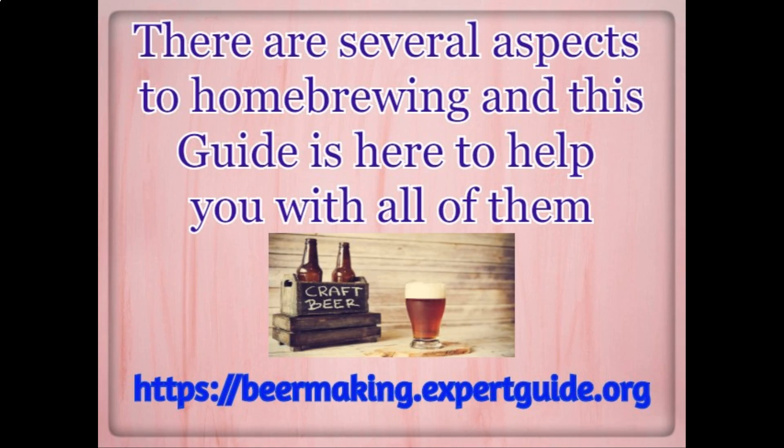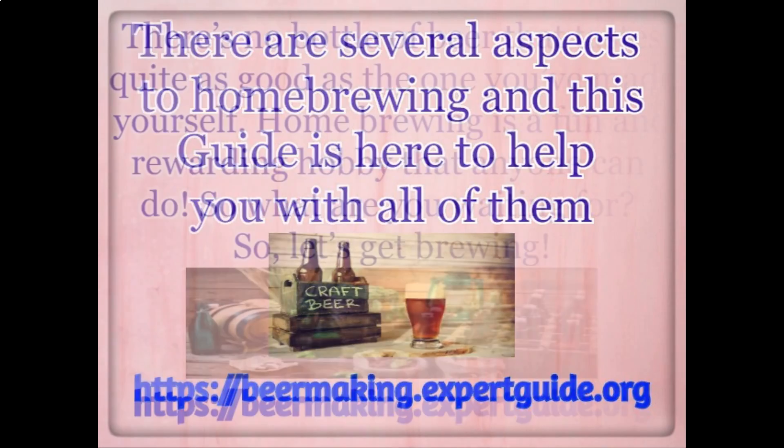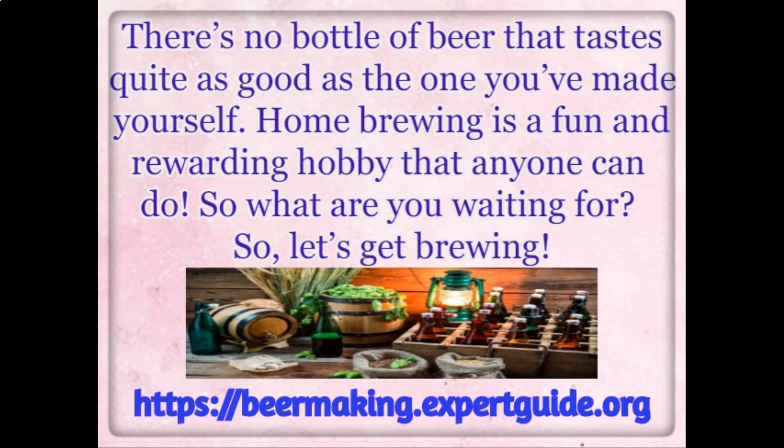There are several aspects to home brewing and this guide is here to help you with all of them. There's no bottle of beer that tastes quite as good as the one you've made yourself. Home brewing is a fun and rewarding hobby that anyone can do. So what are you waiting for? Let's get brewing.